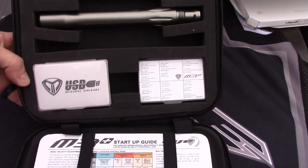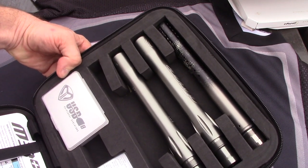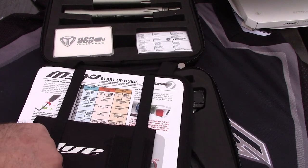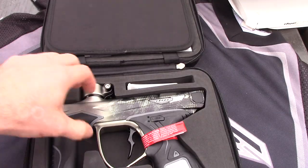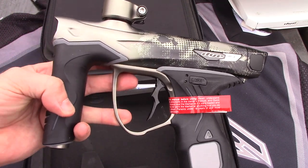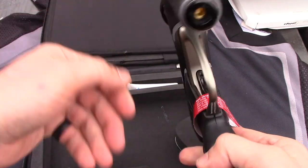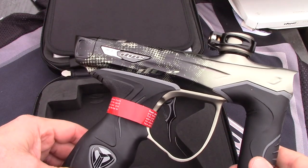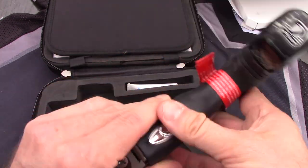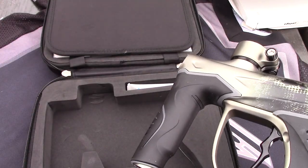Right away you can see that the barrel backs are the new S-style, the new ULS — that's the longer style. This is the blackout version of the M3 Plus. Just gorgeous. Dye really does a good job aesthetically with their guns.